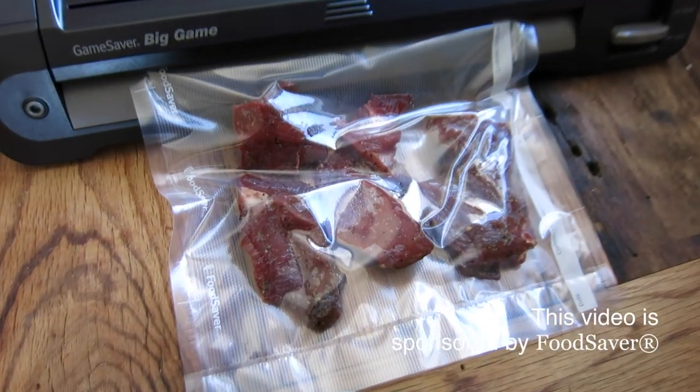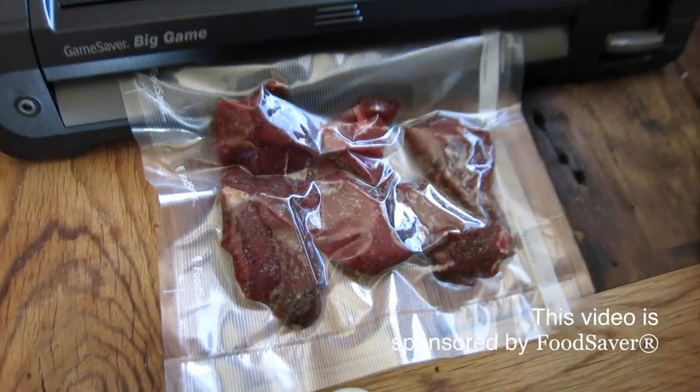Welcome to another video. Some of my most liked pictures and talked-about things I post on Instagram and social media are the meals I cook and eat. Today I'm going to show you guys my favorite salmon marinade and my favorite deer or elk steak marinade.